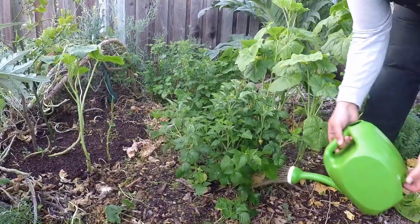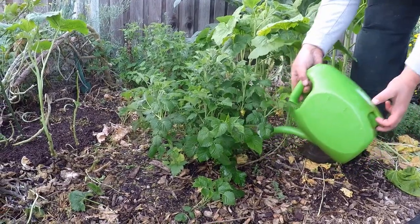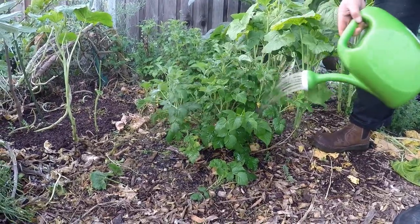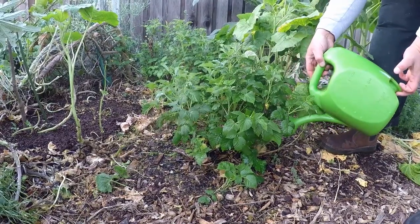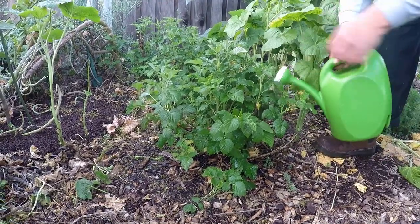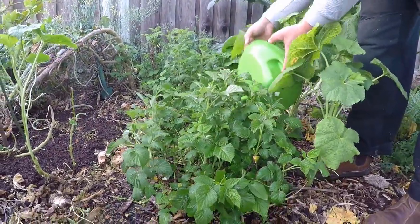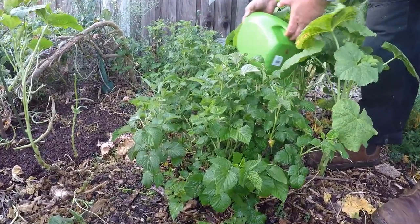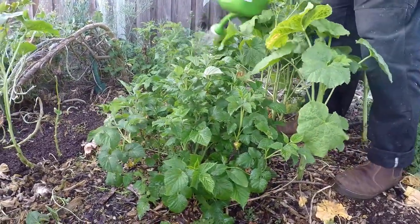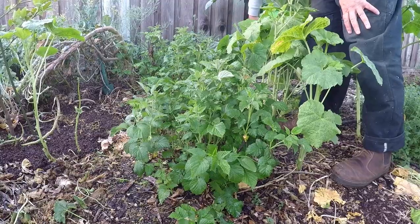I'm going to start off by fertilizing these shortcake raspberry and blackberry bushes. These are little micro berry shrubs — they only get about this tall and they're thornless. They're called Shortcake. We're getting some flowers this year; I added these in a couple years ago. As I'm drenching around the roots, I'm also dumping the emulsion all over the leaves of the plant. You can do foliar feed with this fish emulsion as well, so we're doing both ways at the same time — fertilizing on the foliage and root drenching.